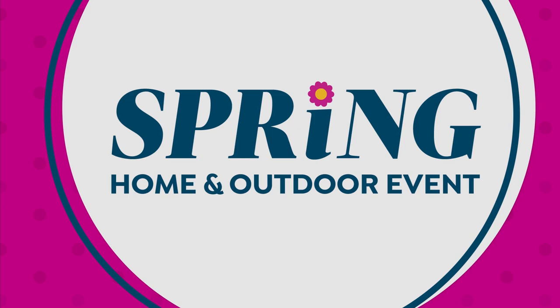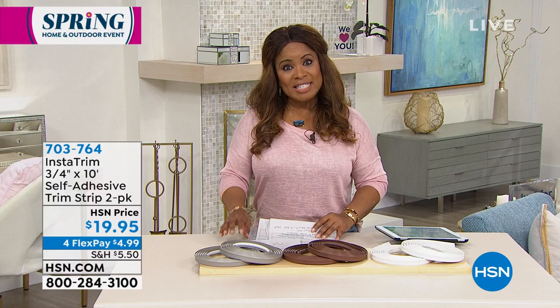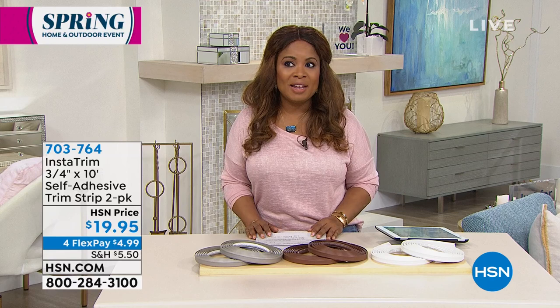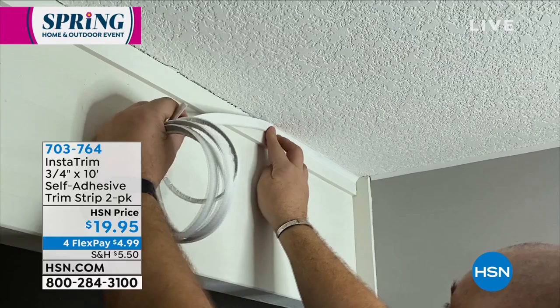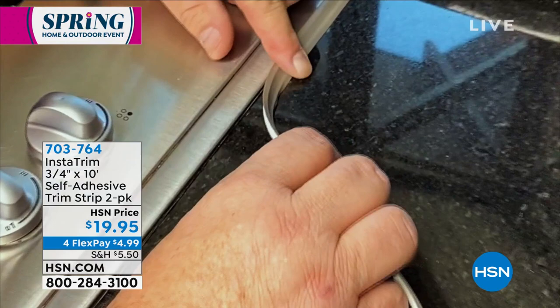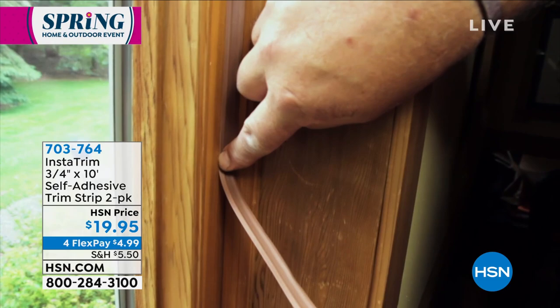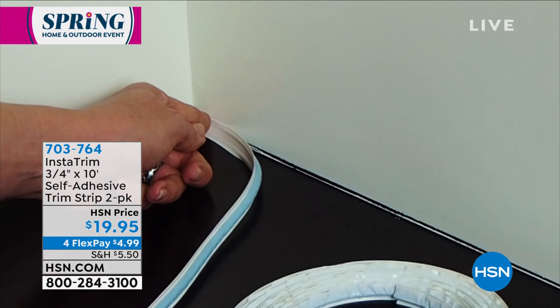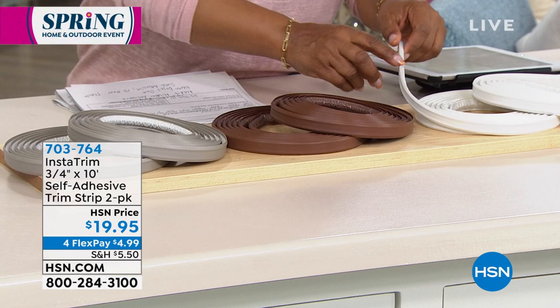Moving on — we're looking at an opportunity for you to shop with us for our InstaTrim, three-quarter inch, 10-foot self-adhesive trim strip. Around your commodes, look at the difference and look at how easy this is. No tools required. No mold or mildew because these are mold and mildew resistant. We've got three great colors — dark brown, gray, and white. It never dries out. It's self-adhesive, no mess, and it's also flexible. This is $19.95. It sells out every single time.